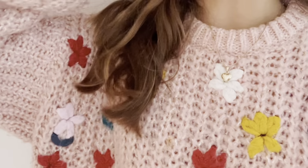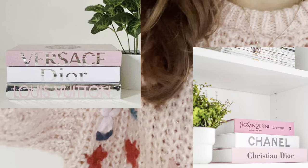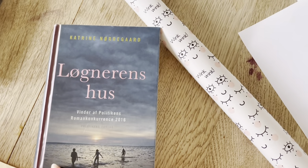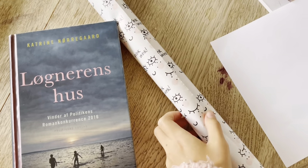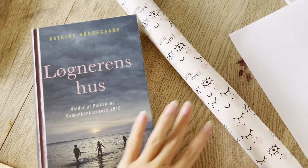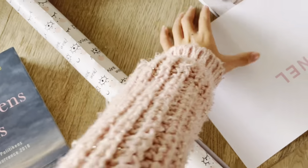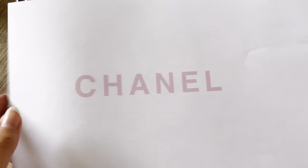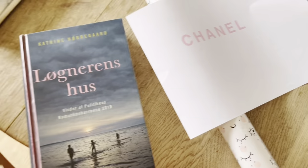For the next DIY I'm going to make one of those designer books used for decoration. I have an old book that has a pretty basic cover, so I'm going to take some wrapping paper and wrap it around the book. On the spine I'll put a printed 'Chanel' label — I'll show you guys how I do it.